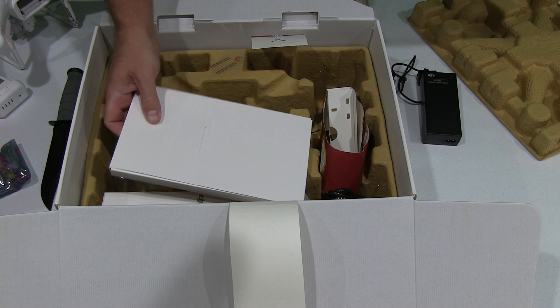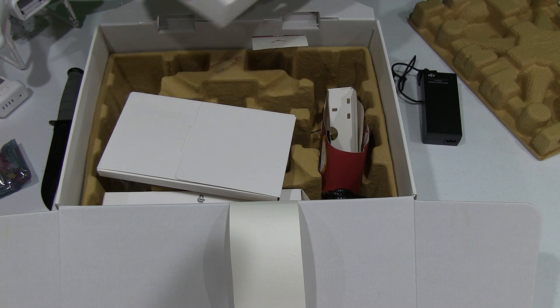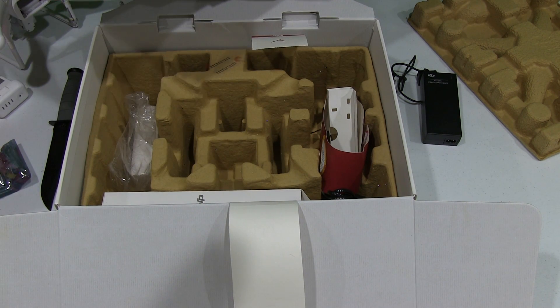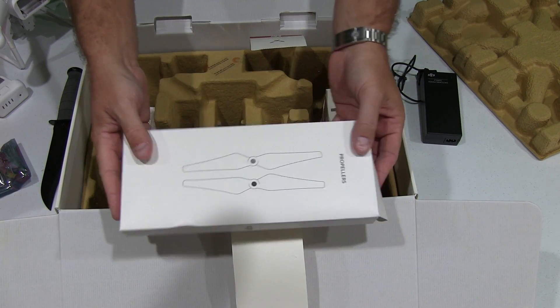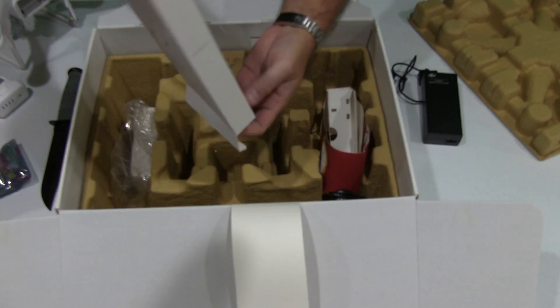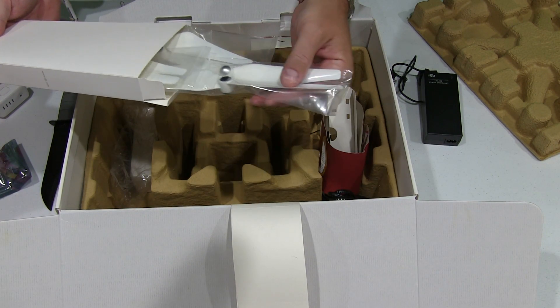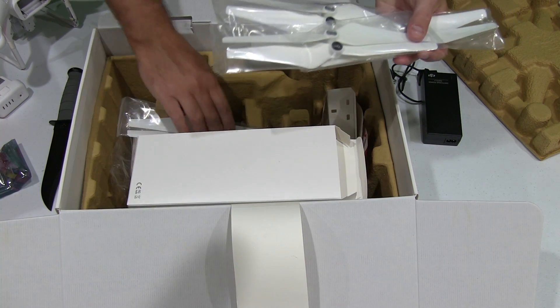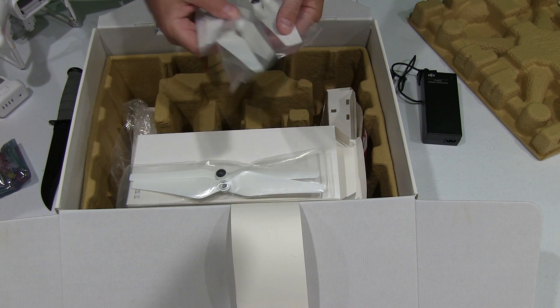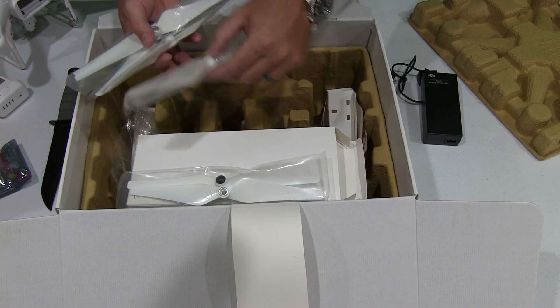We've got one more box and that's the propellers. What I like about DJI is that they included two sets of propellers. So inevitably you're probably going to break one prop or maybe all your props — who knows — so you've got two sets right out of the box, which is nice.